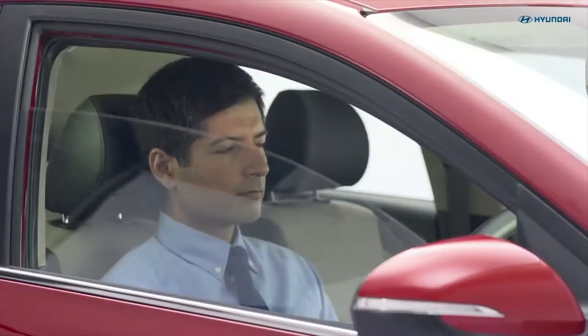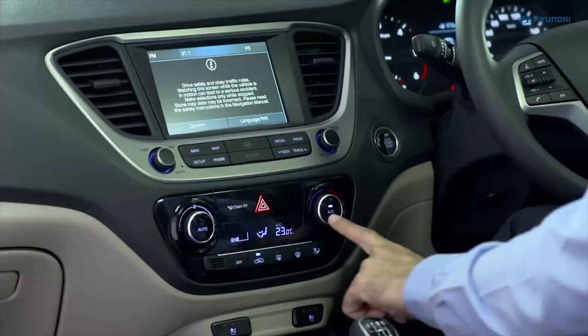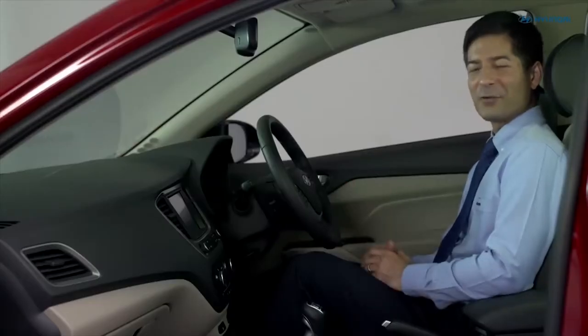Close the windows after 2 minutes. Turn AC on. Now it's easy to chill inside your Verna.